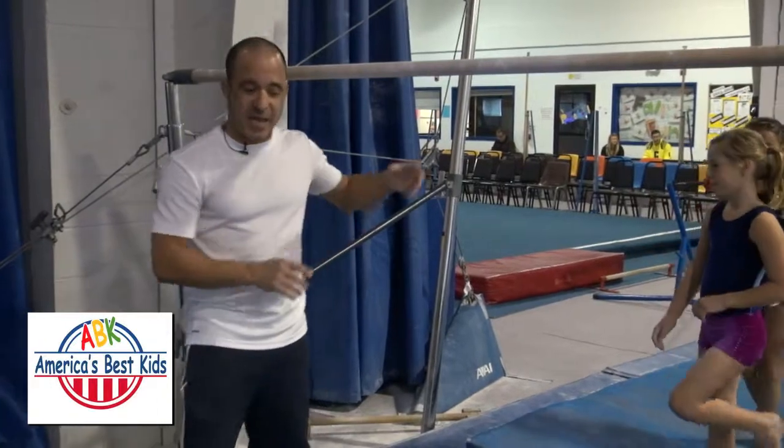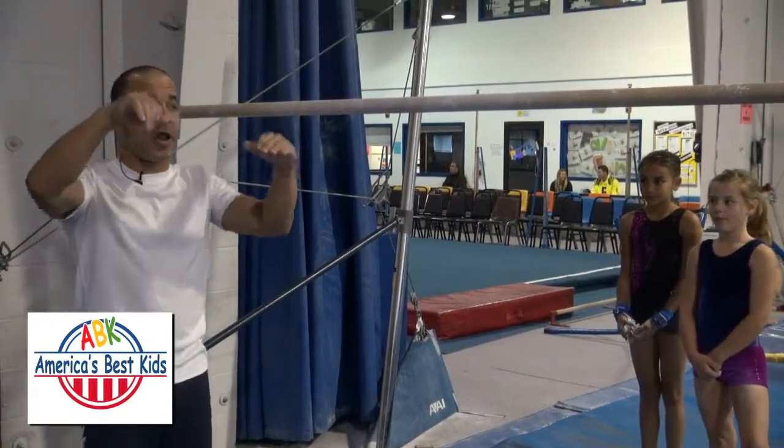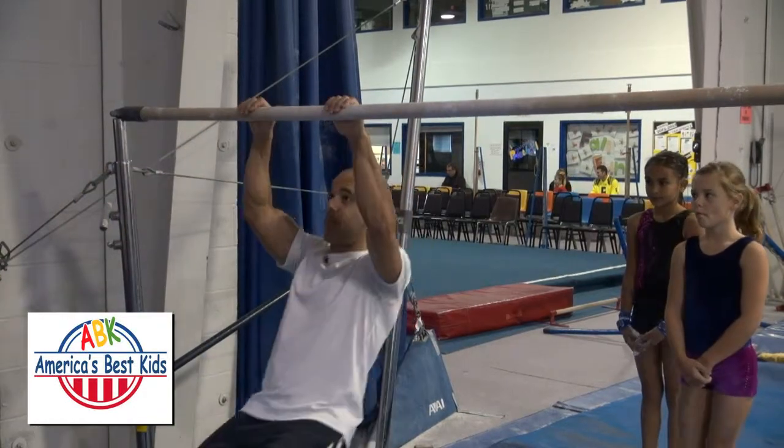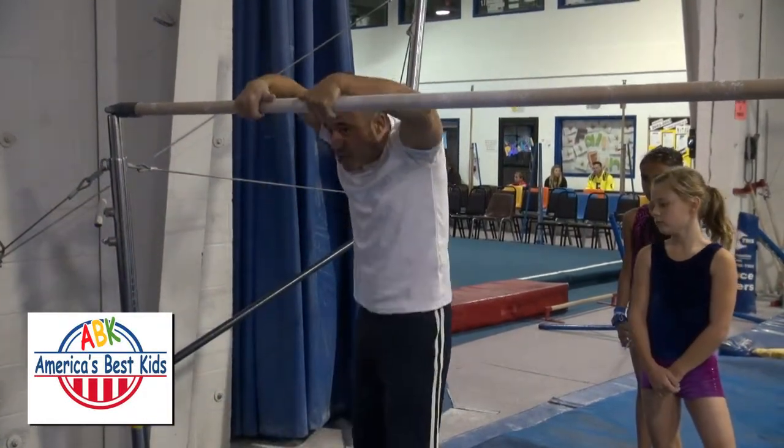So basically what the re-grip is: as you're swinging in a long hang swing — meaning underneath the bar you're just swinging — your hands will start to slip off the bar every time you swing forwards. So on the way back, you have to get your grip again.